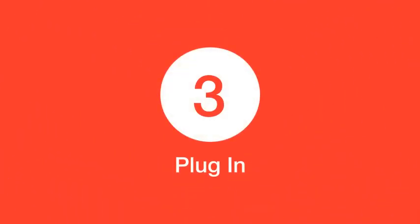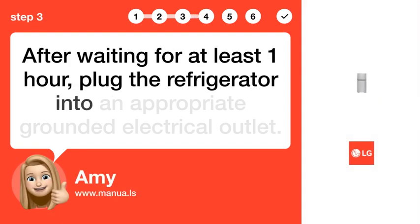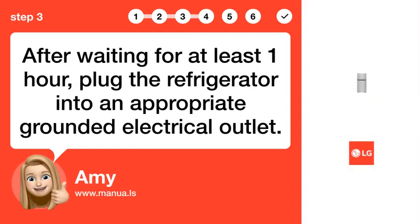Step 3: Plug in. After waiting for at least 1 hour, plug the refrigerator into an appropriate grounded electrical outlet.